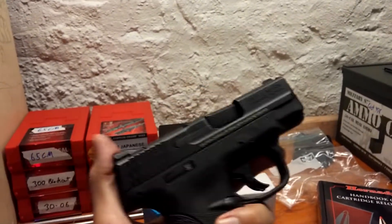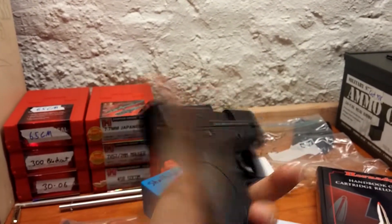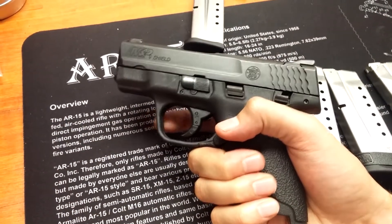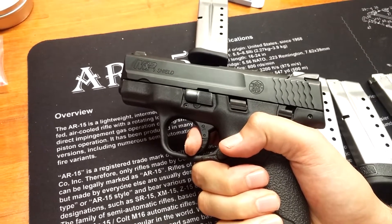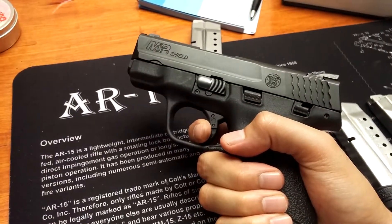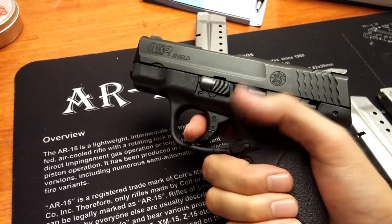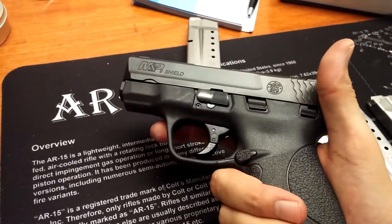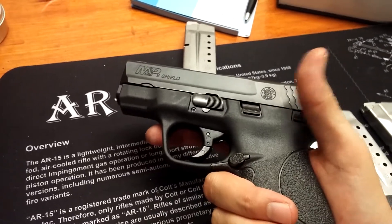I'm used to the LCPs — calling them sights is offensive to sights — but these are pretty good. The gun is clear, so we can check the trigger pull. Again, not too bad. I'm used to the LCP as a concealed carry gun, which has a very long trigger, so this is quite acceptable.